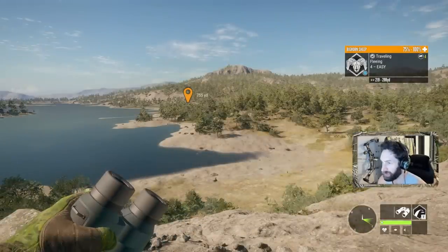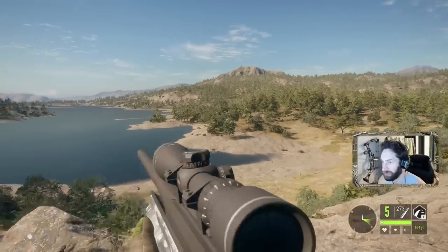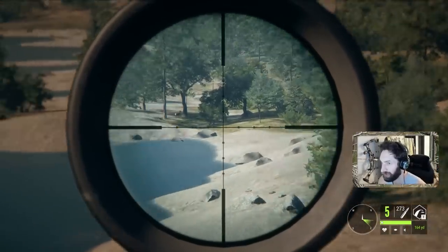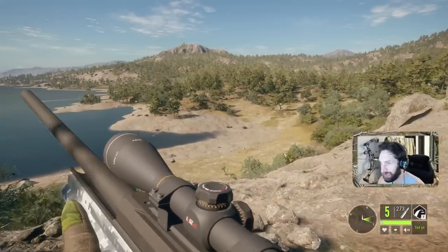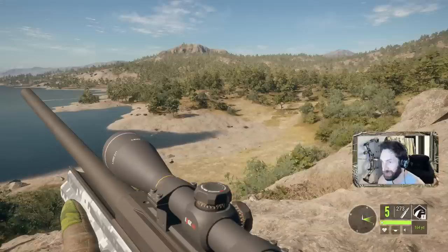We got a big old Ram out there at about 270. He's actually trotting with a bunch of Bobcat next to him as well. But we're going to get on him and see if we can take an excellent shot. If we're patient, we might actually be able to take down all three of these big Rams. Here they come!